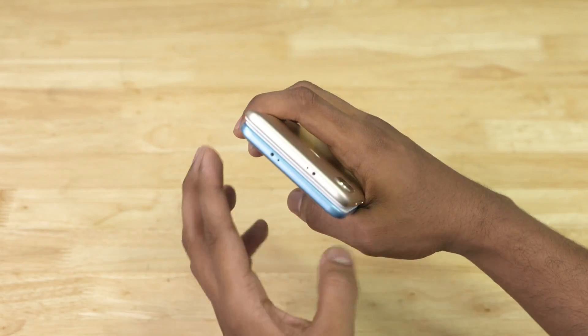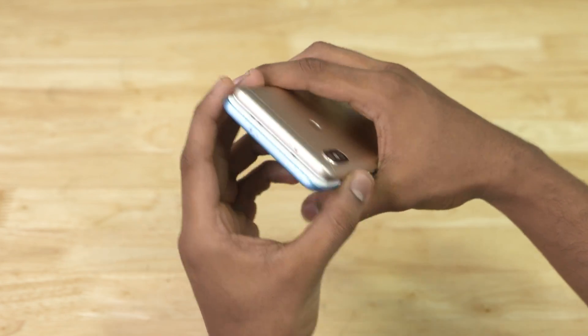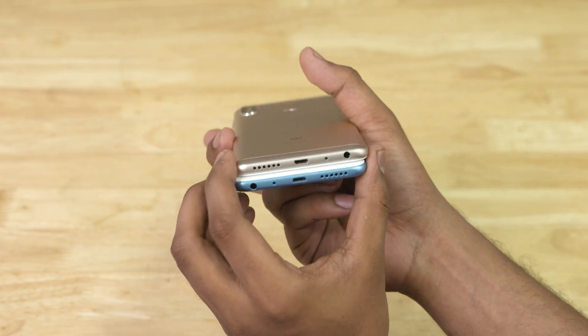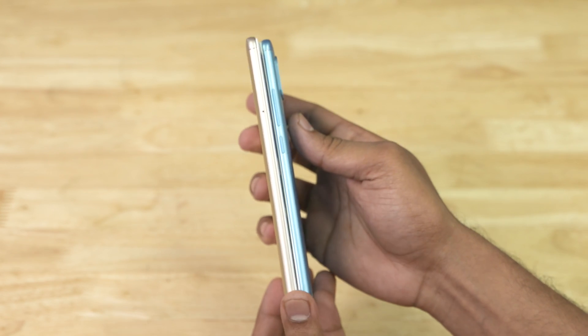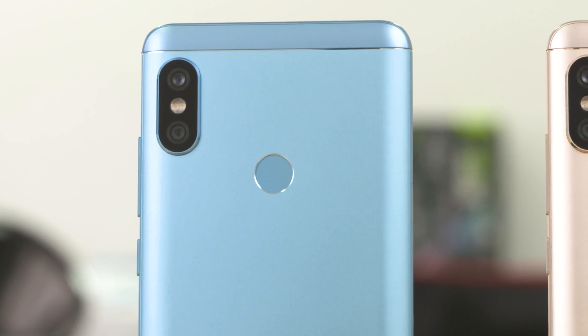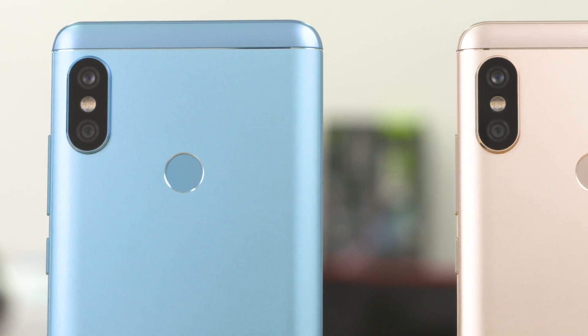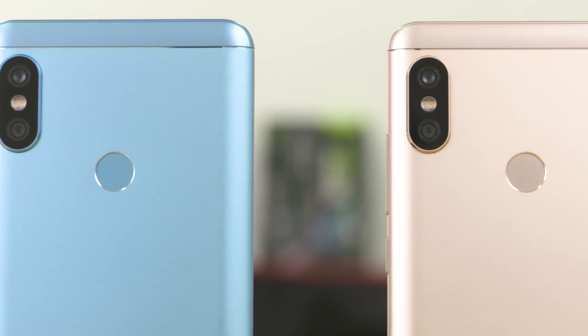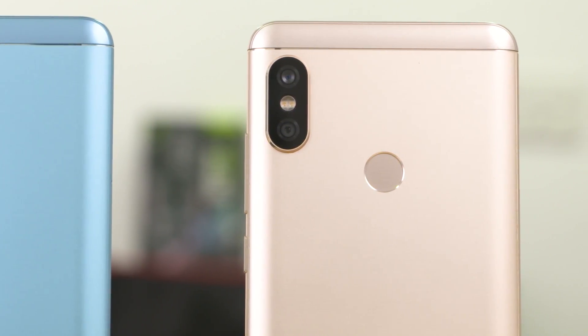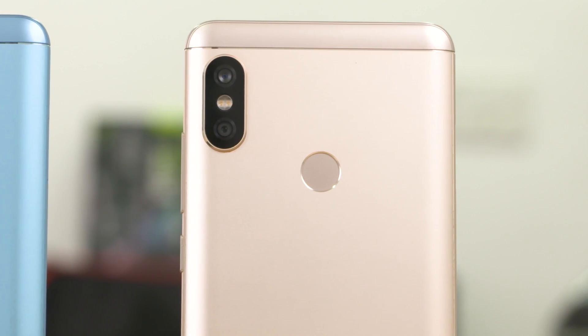I'm leaving a card here to our Redmi Note 5 Pro review, so if you want more information check that out. Jumping straight into the internals — again we've got the similarities. The Snapdragon 636 runs the show here too. There are 3/32, 4/64, and 6/64 RAM and storage variants available. It's worth noting that the Indian variant does not have a 3/32 option, and the battery capacity remains unchanged.